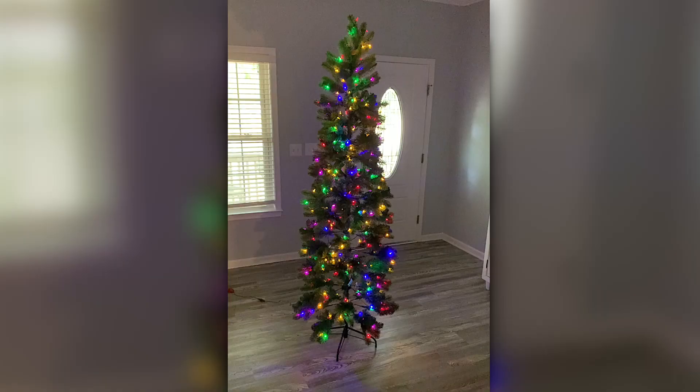I hope you have enjoyed this quick unboxing and review of this Christmas tree. I hope this video has been helpful for you.